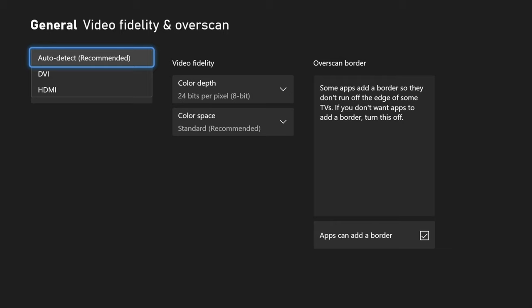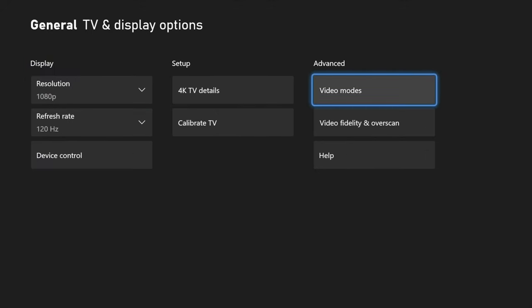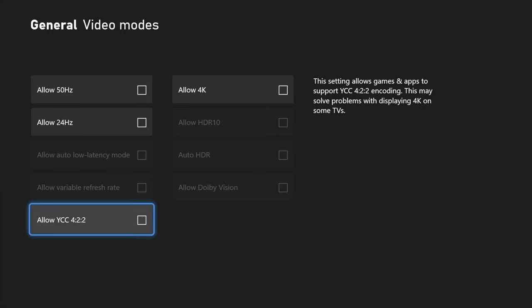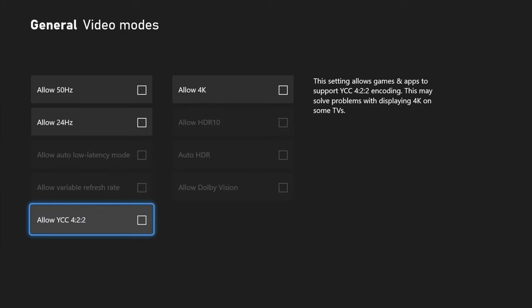Once you have that selected, back out and go to video modes. Make sure you have allow 4K unchecked. While you're in this screen, also come down to allow variable refresh rate and make sure you have that checked. Then go to your PC monitor and make sure you still have FreeSync enabled.